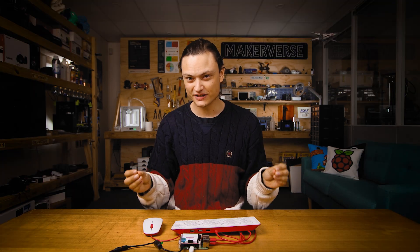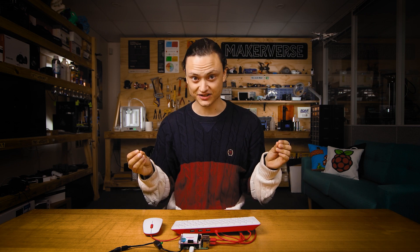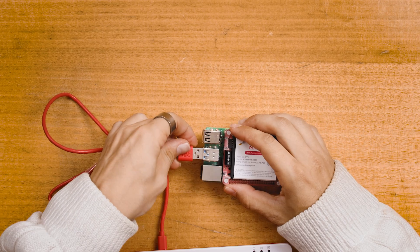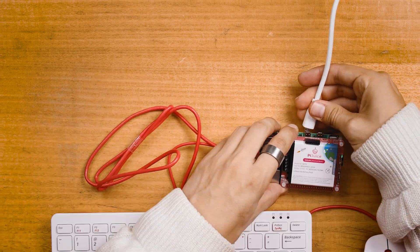Literally that easy — no extra software needs to be installed for it to work. So let's plug in that micro SD with the Raspberry Pi OS flashed to it, a mouse, a keyboard, plug it to a monitor and give it some power.